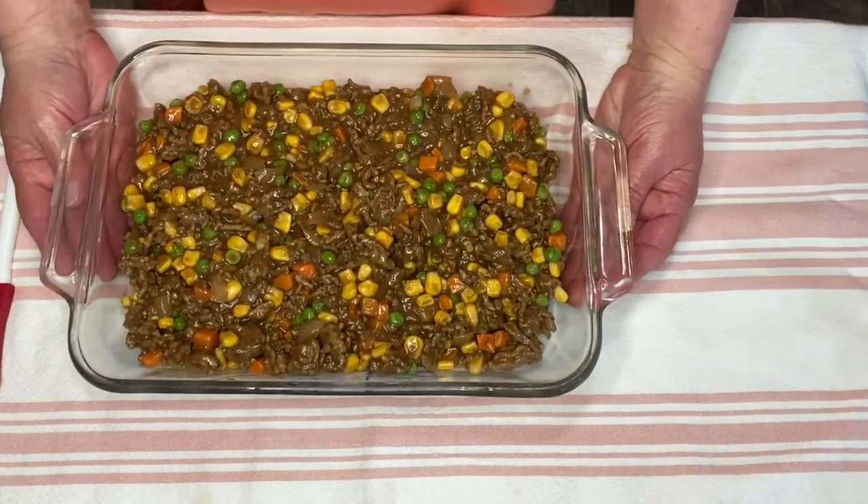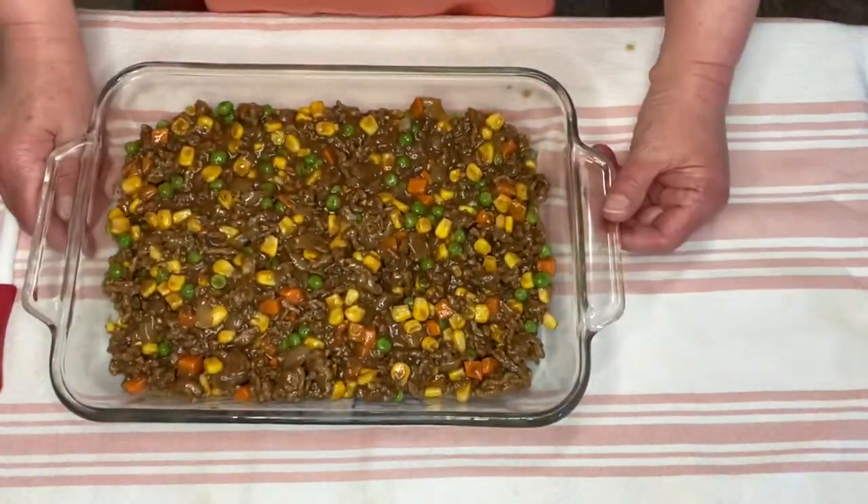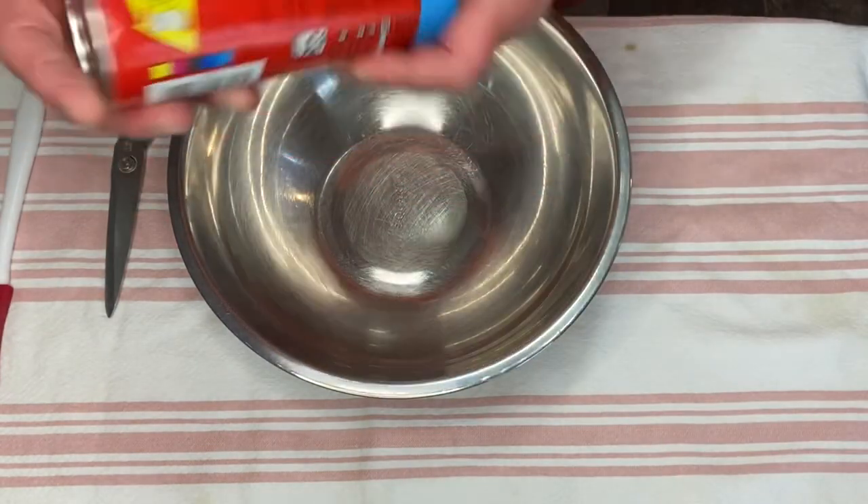I have preheated my oven to 350 degrees. I'm going to pop this in the oven just like this for 10 minutes, and while that is baking, we're going to do the biscuits.